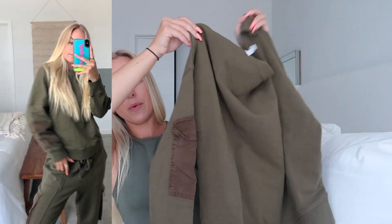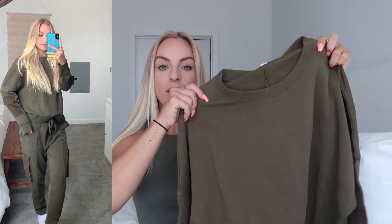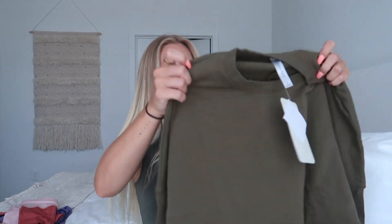This cargo jogger actually has a matching top. This is the matching sweatshirt — the Pearl sweatshirt crew neck — it has cargo pockets, so cute. It matches these cargo joggers if you want to pair the two. But you can literally wear anything with these joggers: a white tank top, this sweatshirt, or a neutral tan tank top. Very versatile and I'm obsessed with the color. A few tank top pieces that I love are these little seamless ribbed cropped tank tops.